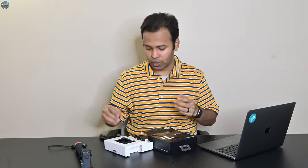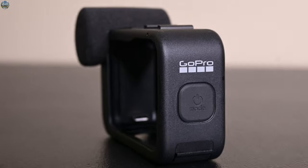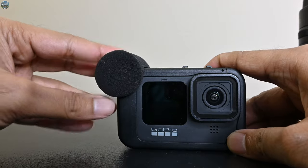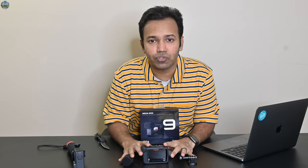Some paperwork as usual, and this is the Media Mod. This time GoPro also included a microphone cover, which you're supposed to use when it's windy outside to reduce wind noise. You also get a screw and a buckle mount. These are the four things which come in the box, and let's start the review.